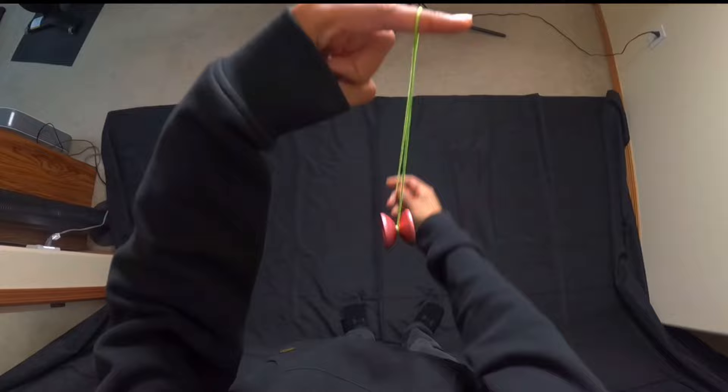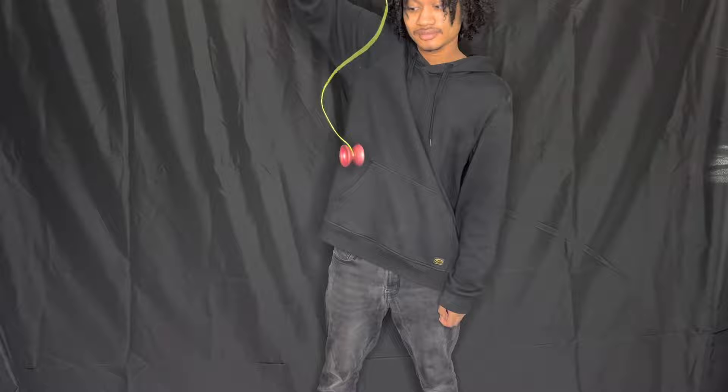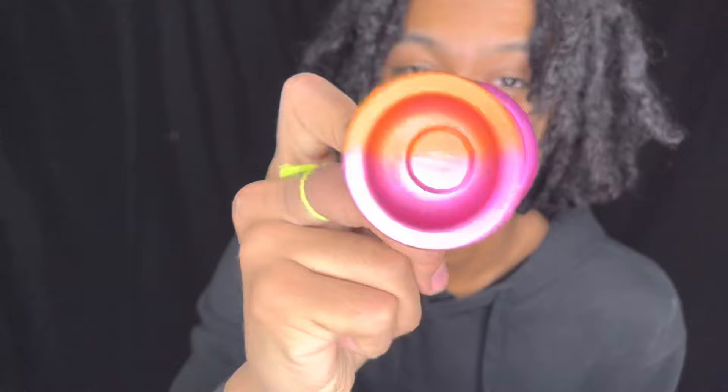For those who are new here, an unresponsive yo-yo is a yo-yo that does not come up to you no matter how many times you tug it. The unresponsive yo-yo I'll be using in this video is the Godspeed, my signature yo-yo.